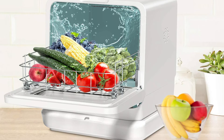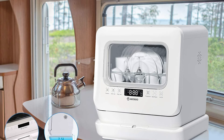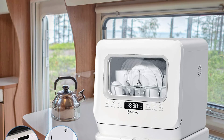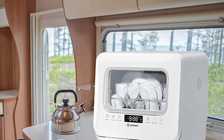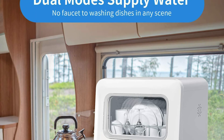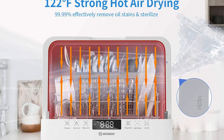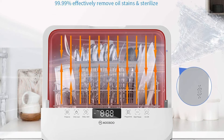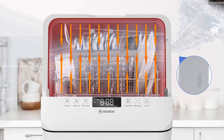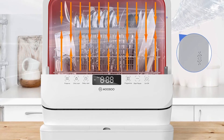This portable dishwasher can hold two sets of tableware and features six washing mode programs, including eco, usual, intense, rapid, glass, and fruit. Its water reservoir is sizable and doesn't have a lot of interior height, so it lets the top spray arm rotate 360 degrees freely without possible damage to larger plates. For greater disinfection, you can increase the water temperature to as high as 158 degrees Fahrenheit. This affordable dishwasher has two water supply modes: water tank mode and faucet mode.